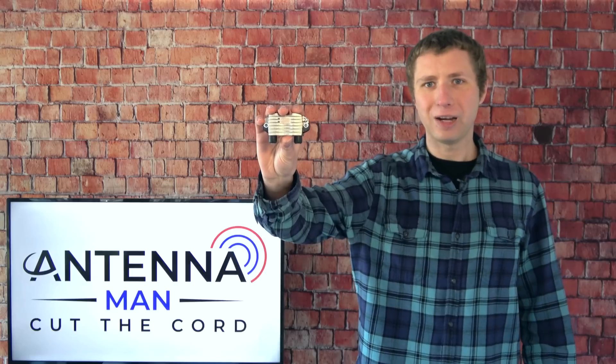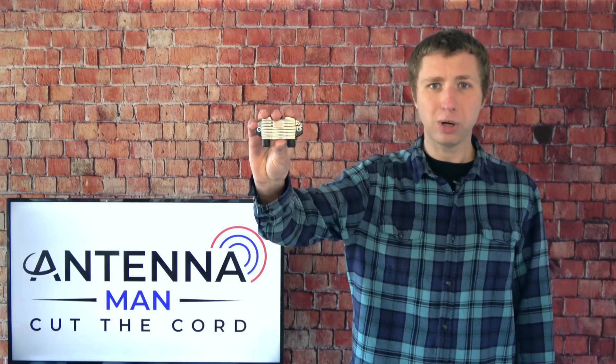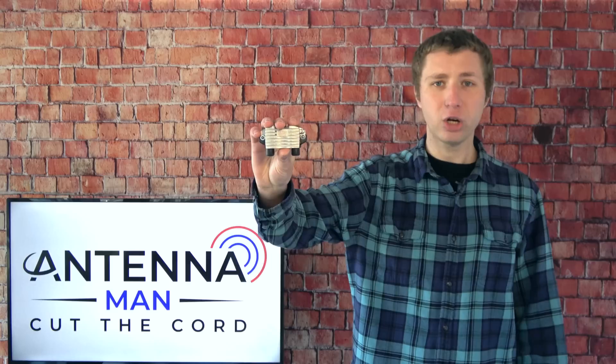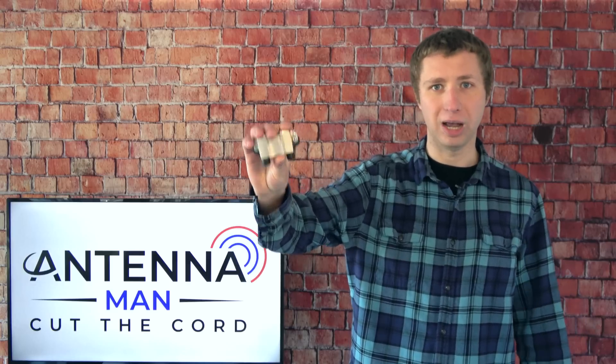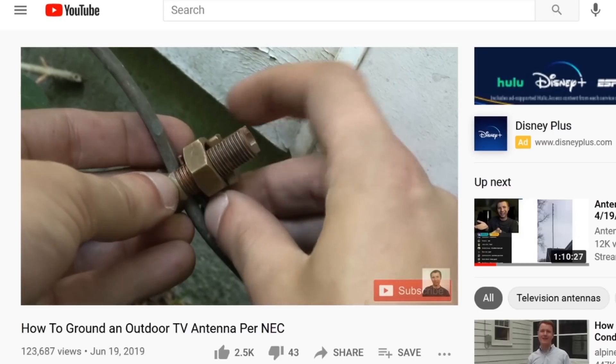Whether you decide to purchase this preamp or go with another model, make sure that it is properly grounded with your antenna if it's outside to prevent static buildup, which can attract a lightning strike or make the preamp fail in a short period of time. I have a video on this topic attached in the description of this video.